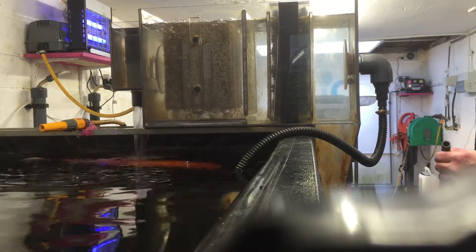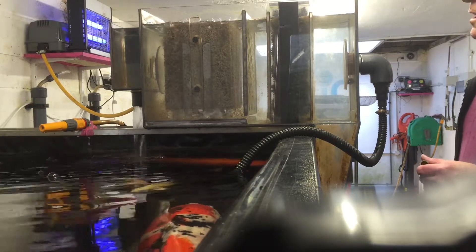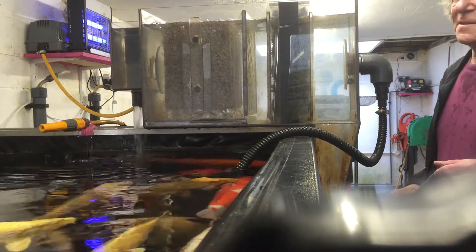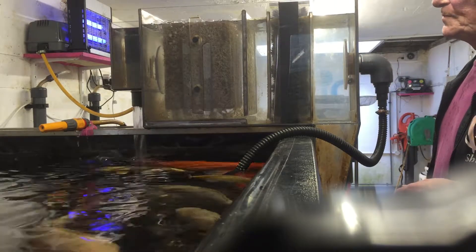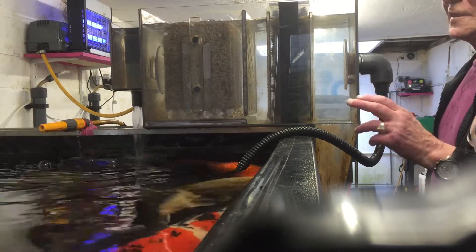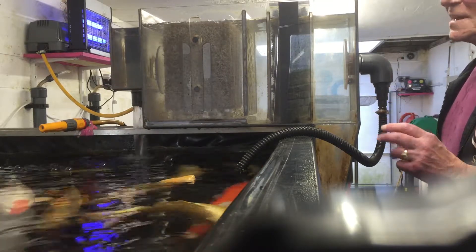I'd like to demonstrate the finer points of Eheim pump-fed filters. This is the smallest one, the compact filter. But in truth, all the pump-fed Eheim filters right up to the big E4 operate in exactly the same way.